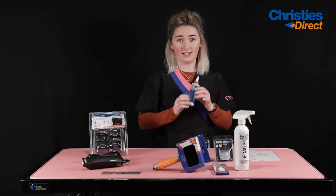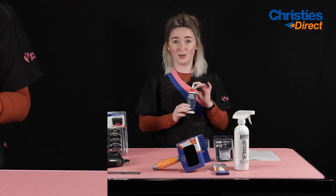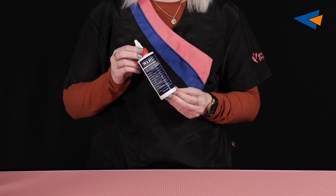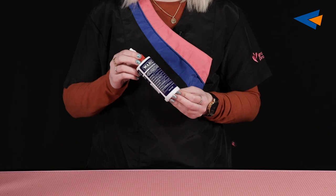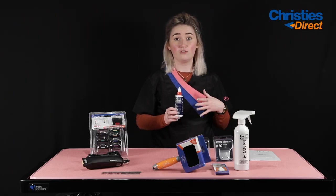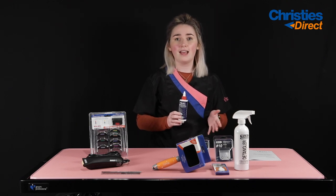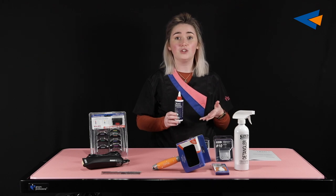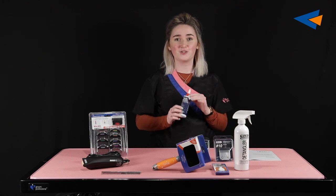You also get a little bottle of clipper oil, for the purpose of oiling your blades. You would apply this ideally every 10 to 15 minutes during your groom — that just ensures that the cutter on the blades is running smoothly. As long as that's happening, they won't heat up as quickly, and it's not going to put as much strain on the motor of your clipper, so it maintains and looks after all of your equipment.